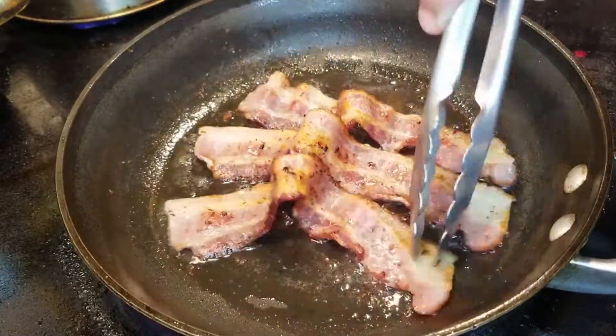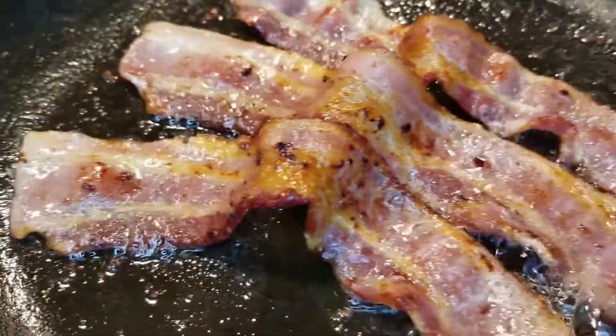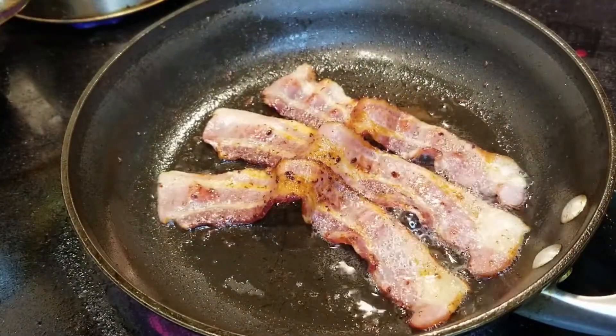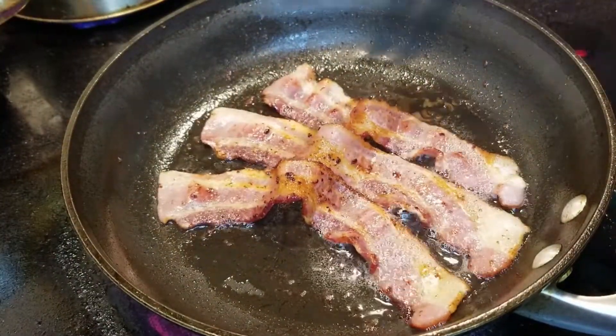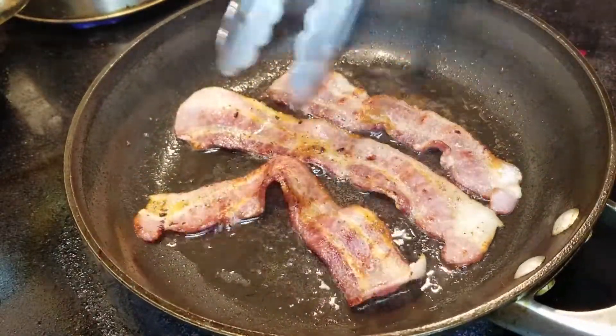Now you're going to see how I press the center of the bacon up, and what that does is it pushes the edges down so that they start to fry — so you don't end up overcooking your bacon. Pretty cool idea, eh? Flip it over again.